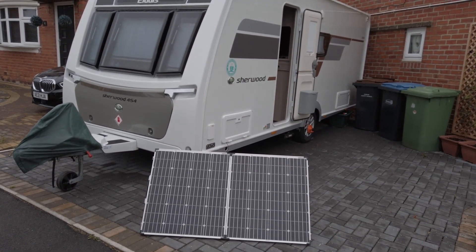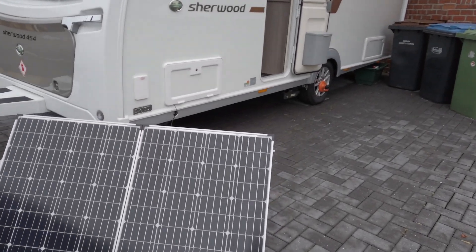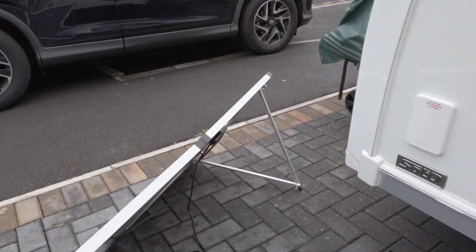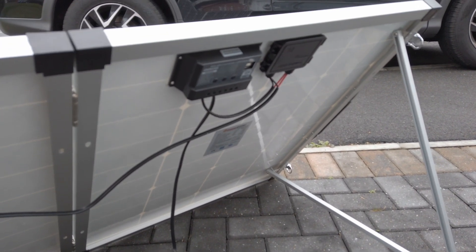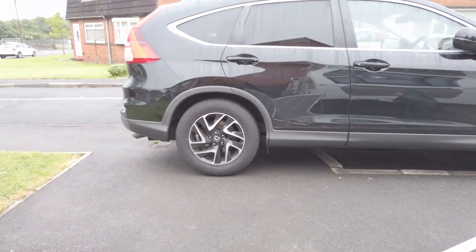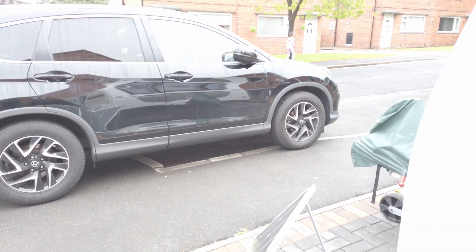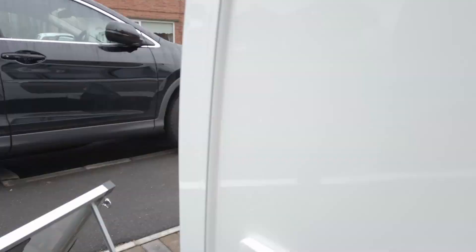This is a 150 watt monocrystalline solar panel bought off eBay. It comes with a built-in charge controller, a couple of waterproof USB ports, and a cable with crocodile clips to connect straight onto the battery. But I've done something a little bit different here so we can also use it for the tyre inflator. Let's have a look in the box and see what I've done.